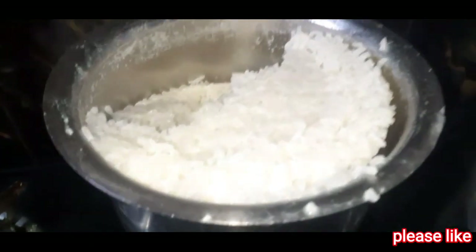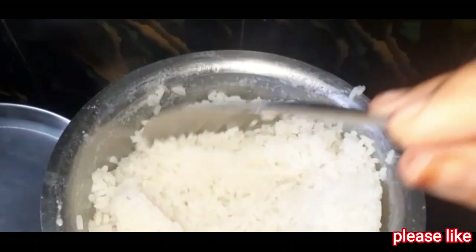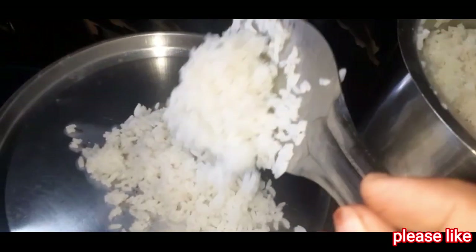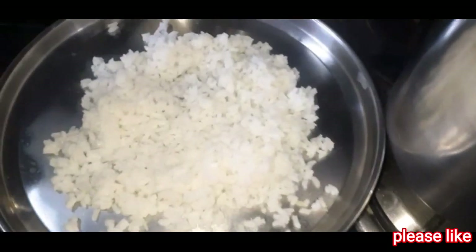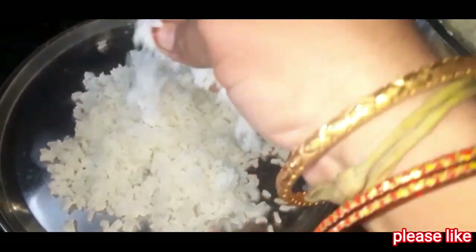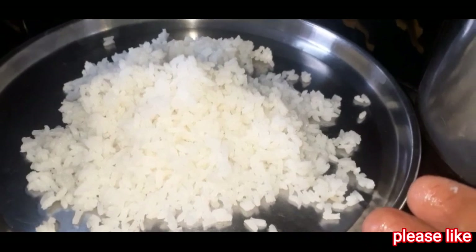This is a very easy thing to do. You have to use a lot of water. This recipe is very useful for you.